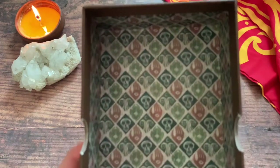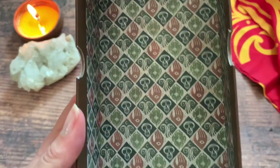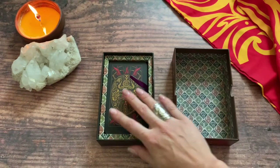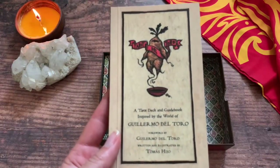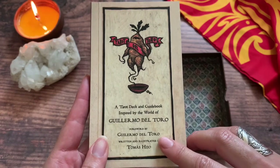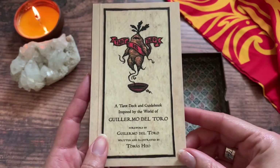Let's take a look inside the box first. I love the extra touches. There's that, and then we have our awesome guidebook. You'll see the cards in just a moment, but I would definitely say take a look at the guidebook since this is a very unique deck. There's a foreword by Guillermo del Toro, and then of course it's written and illustrated by Tomás Hijo.